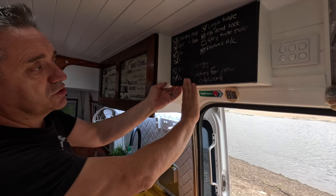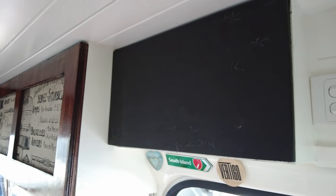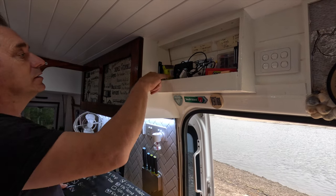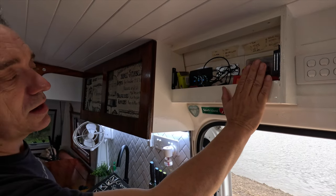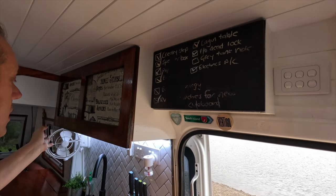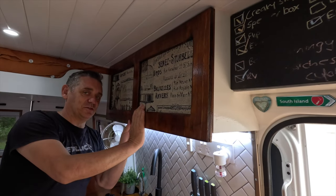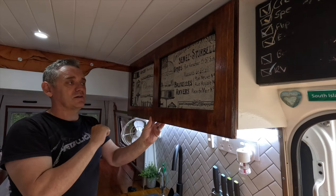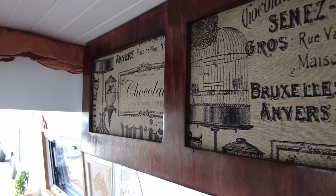This is our chalkboard for a list of things to fix. Behind that is the water tank gauge. A USB and a fuse panel for general things. Coming along here, this was originally rattan and we did not like it, so we've repurposed some cushions and cushion covers and made a door.